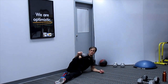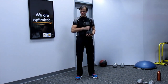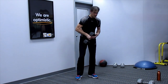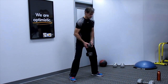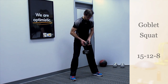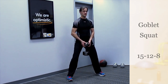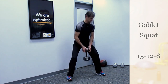Grab some water and then we're going to get right into the first major leg work — the goblet squat. For this one, we're doing 15, 12, and 8 reps. You want to go a little bit lighter for the 15 and 12, then use your heaviest weight for 8. For a goblet squat, the dumbbell is standing up and your hand is on the top portion — you're not gripping where you usually grab.